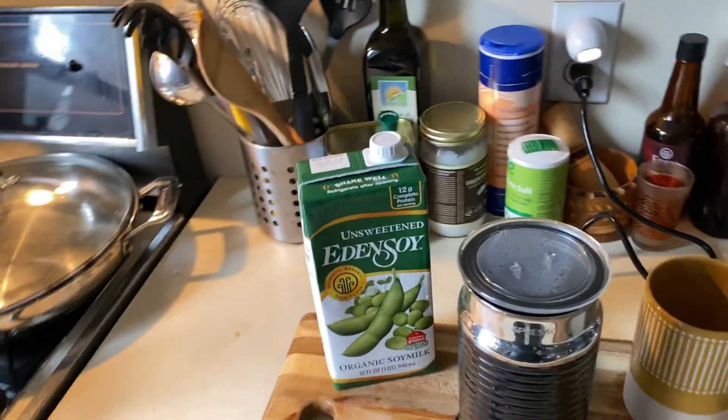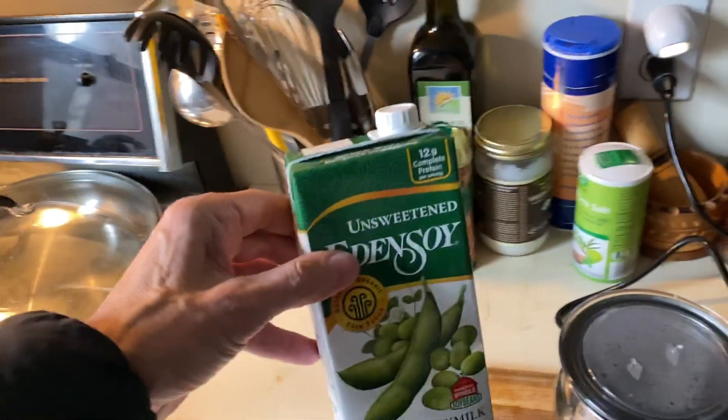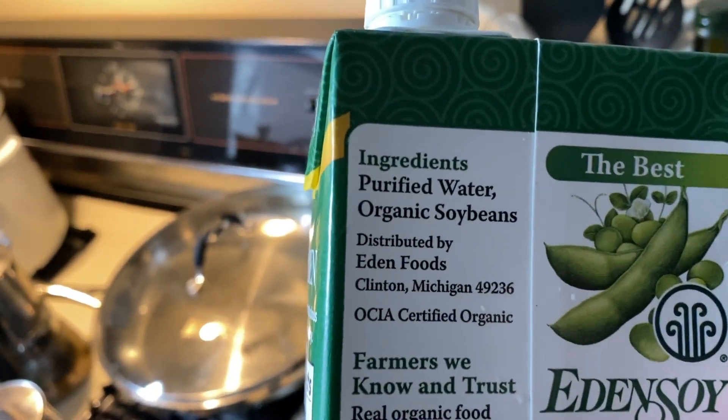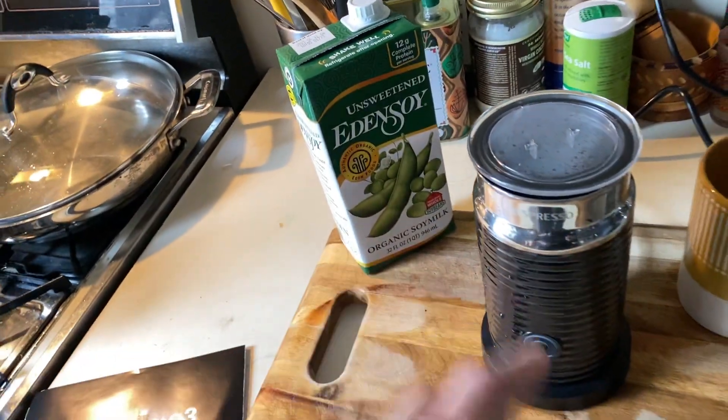In this video we're going to foam up some soy milk and see how that turns out. We're going to use Eden soy — it's organic, just two ingredients: purified water and organic soybeans.